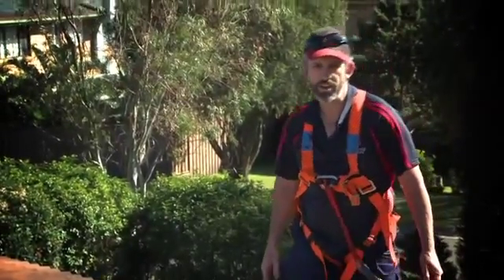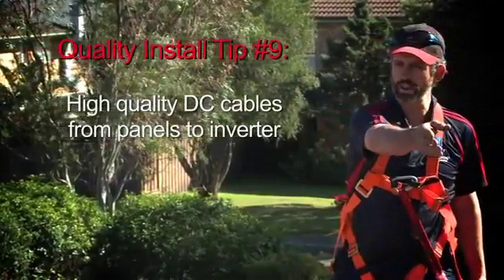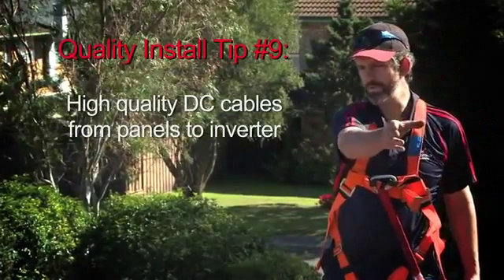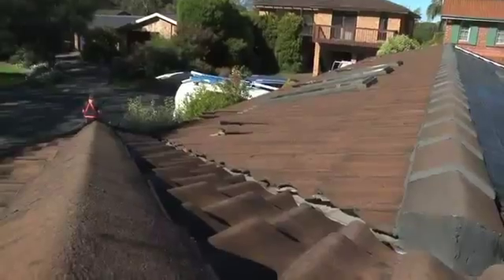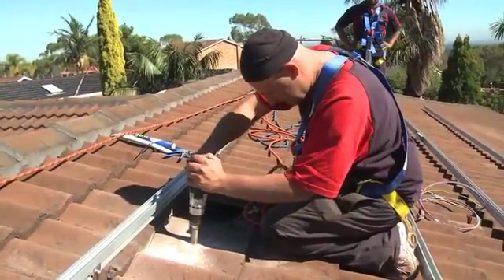One of the things we've had to decide on is where our cables are coming out onto the roof. Just up in the top left-hand corner, I've moved the tile out of the way, and after discussing with the rest of the team, this is where we're going to do a penetration for the cables to come out.